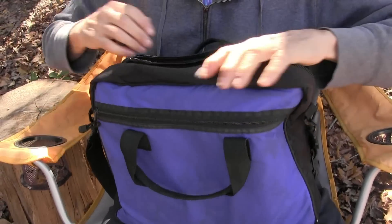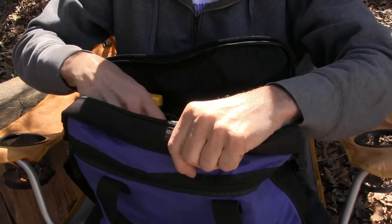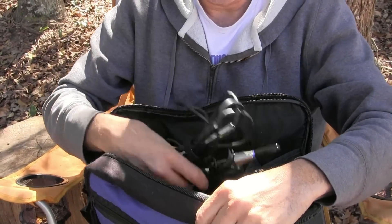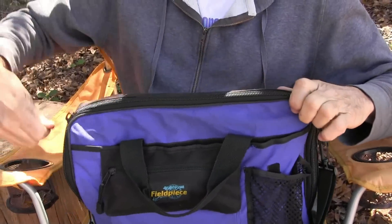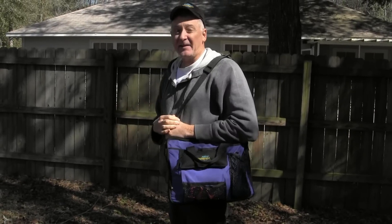So there you go. And just here in the middle is where I keep all my telescopic sensors. It zips up pretty nicely, like this. And it's pretty easy to carry. Thank you.